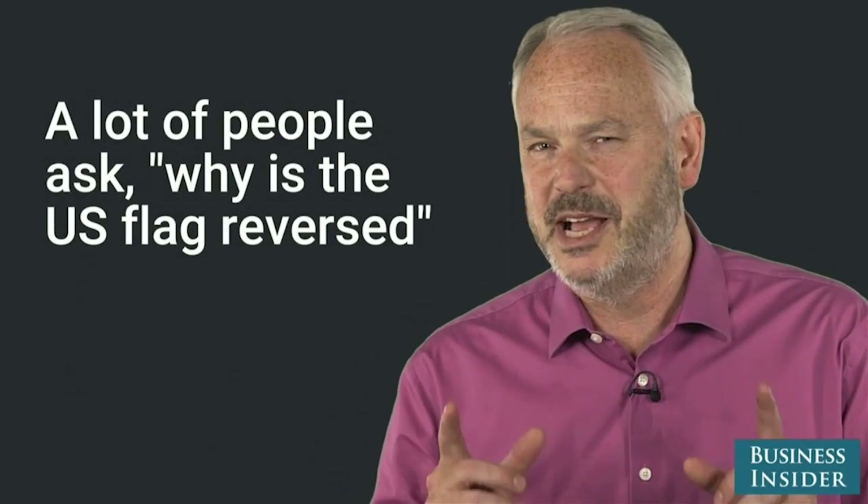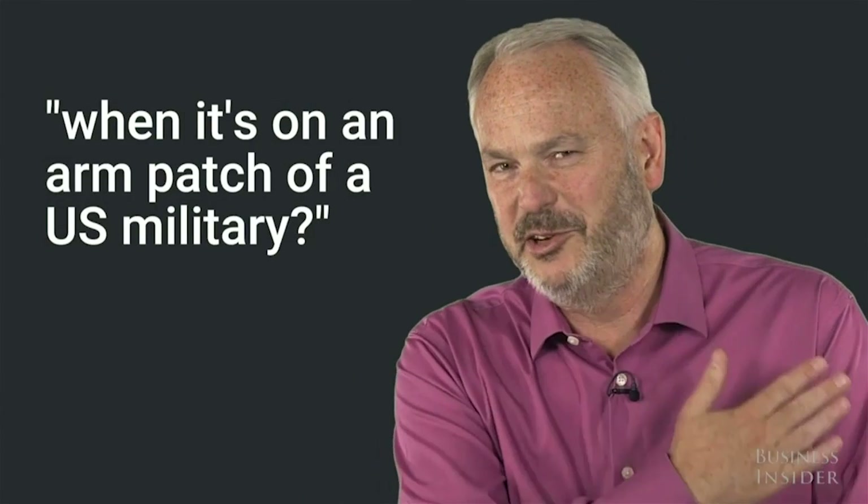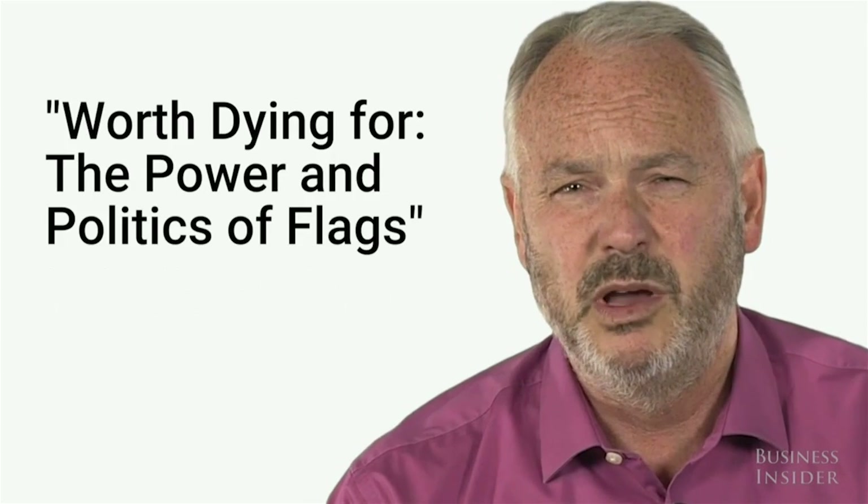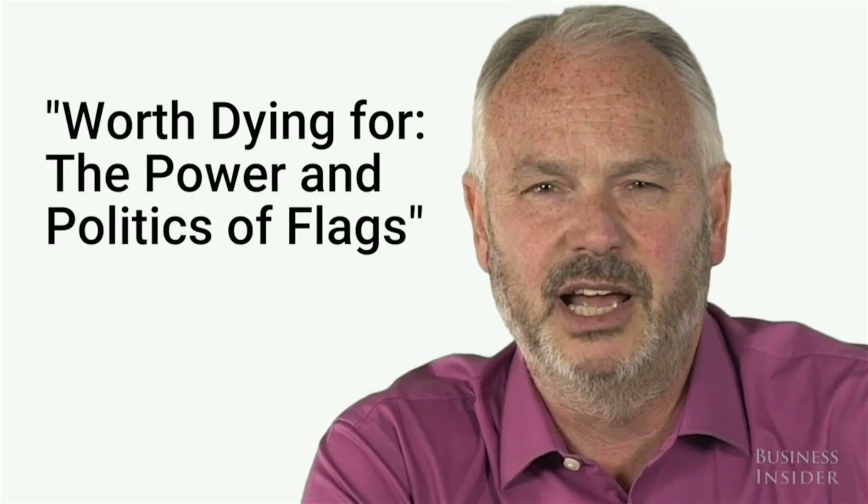A lot of people ask: why is the US flag reversed when it's on an arm patch of a US military? Hello, I'm Tim Marshall and I've got a new paperback out — 'Worth Dying For: The Power and Politics of Flags.'